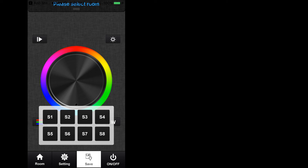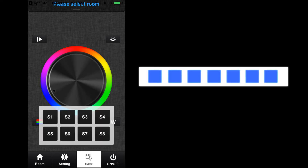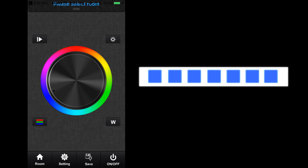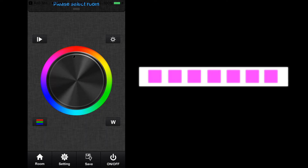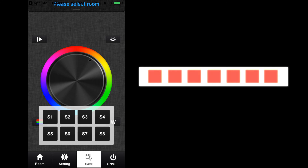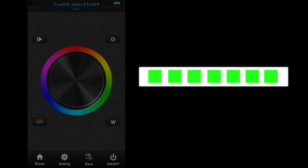To use this feature, press the save icon. Immediately, S1 through S8 keys will be presented to you — these keys represent saved settings that you can create. First, select the room that you wish to operate, followed by controls from the color wheel or single color wheel. When you've found your ideal settings, press and hold a corresponding key to save the function to that specific key. If you made a mistake, simply repeat the process until completed.